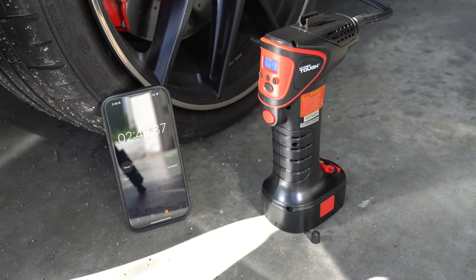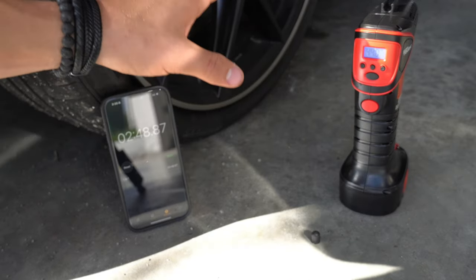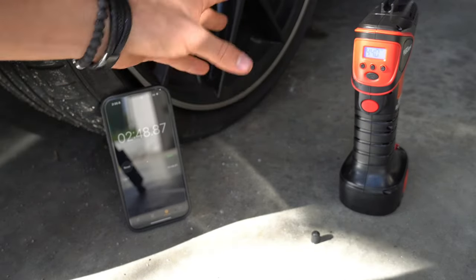The Hyper Tough Walmart tire inflator finished at 2 minutes and 48 seconds, performing a lot worse when trying to do higher PSI tires compared to the JFEG Whoa — almost twice as long actually.